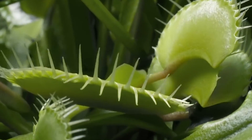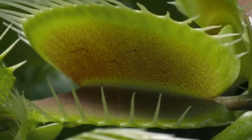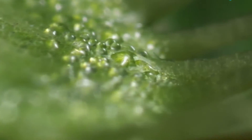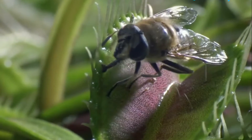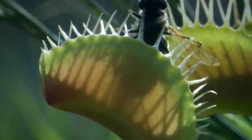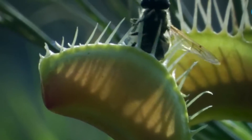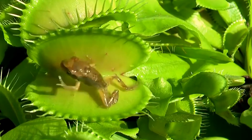Hi guys, welcome to Plant Care Tips channel. My guest today is a very interesting plant — this is a Venus flytrap. One look at a Venus flytrap and they might seem like something from another planet. The Venus flytrap is a carnivorous plant specialized for preying on small animals such as flies.